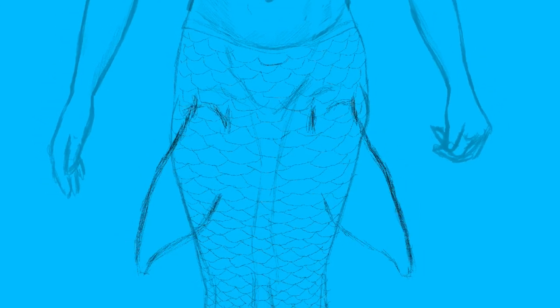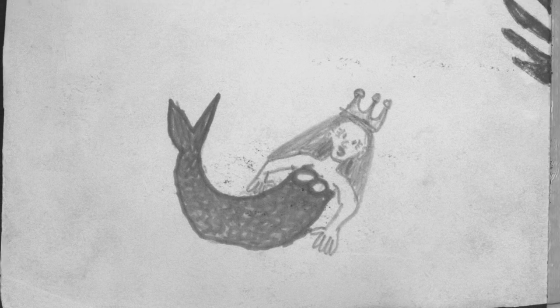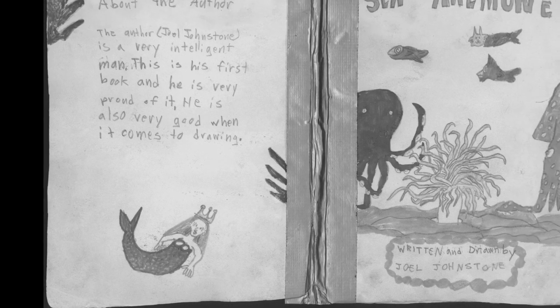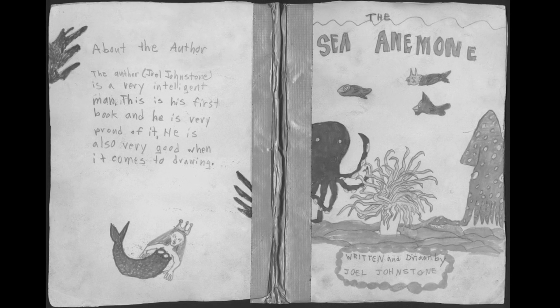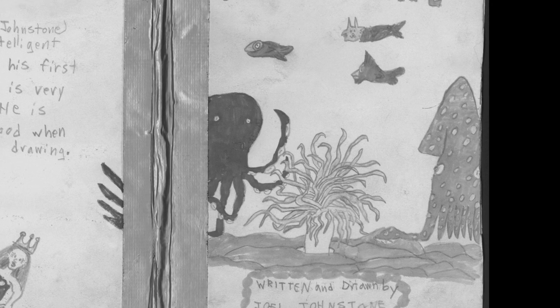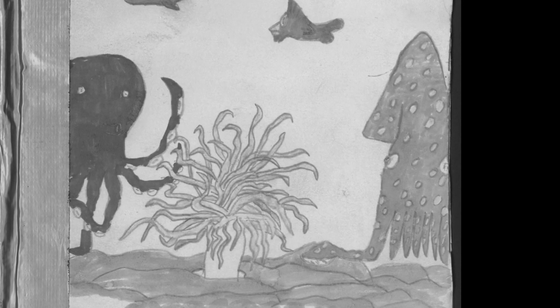Going back to deciding what she should wear — I thought about one of my inspirations for this painting. Way back in elementary school I made a book as a school project called 'The Sea Anemone.' I drew an anemone, a squid, a mermaid, and some other sea creatures. So I figured I would incorporate elements from that book into this artwork. I figured that if I had a sea anemone draping over her shoulders, that would add a lot of color and novelty, and I could even incorporate the clownfish.